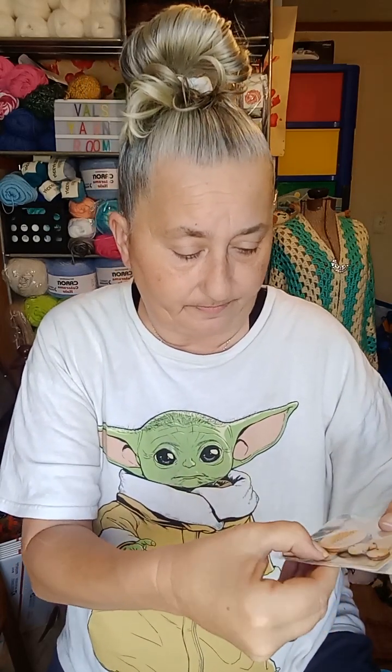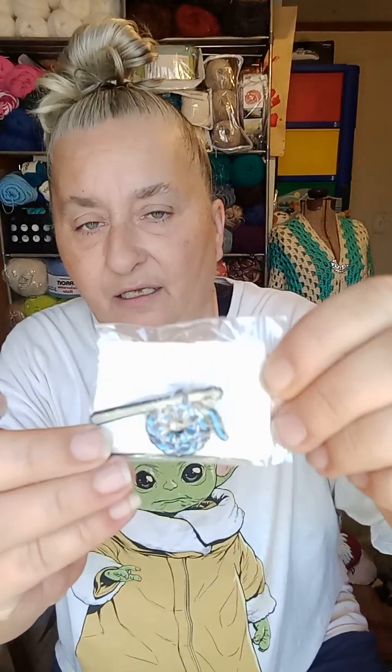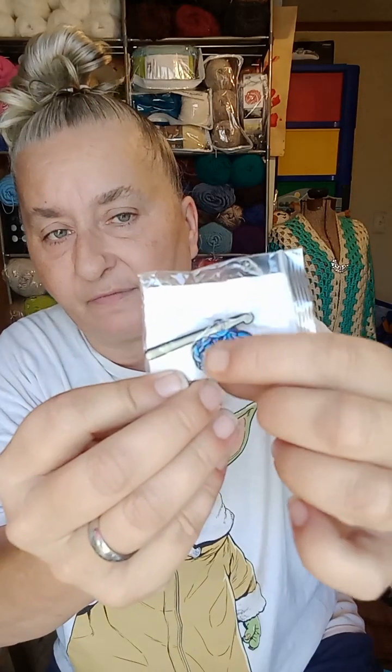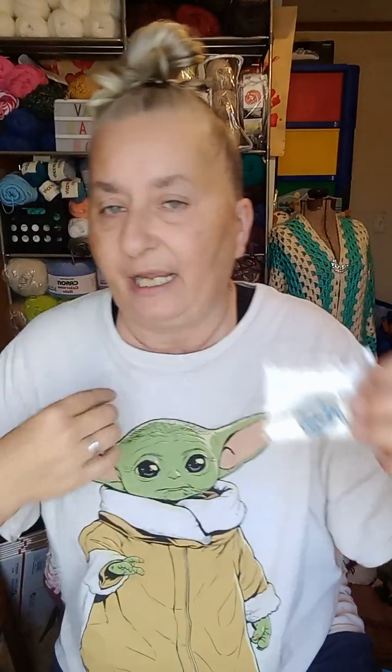I got a row counter — you hook all the little ones to the big one and they're numbered going down so you'll know what row you're on. I think it's nine of them, and then the big one says 'just one more row.' I also got a pin to go on one of my yarn bags — it's a crocheted circle in blue with a crochet hook going through it.